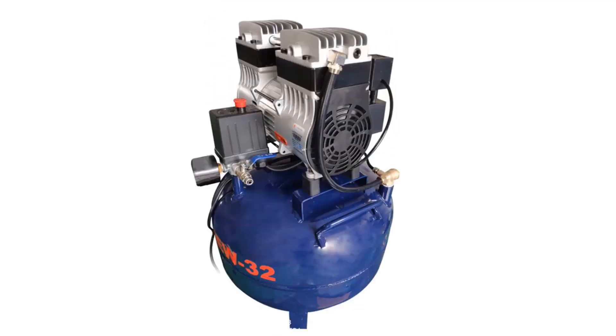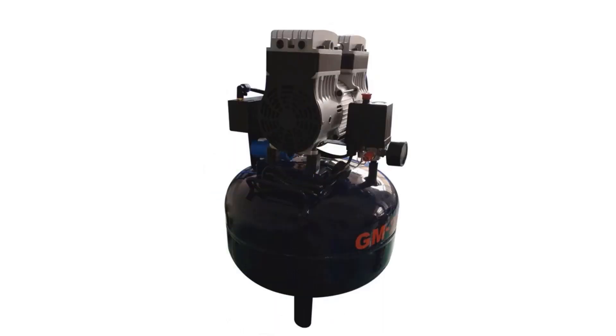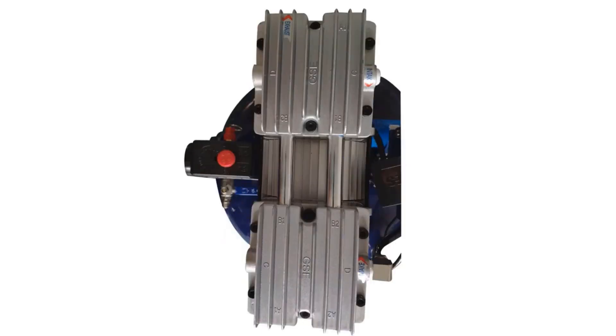The excellent compression capacity of this air compressor enables it to be used in a wide range of applications such as factories, automation systems, automotive repair, painting, medicine, and more.